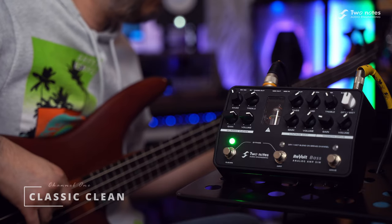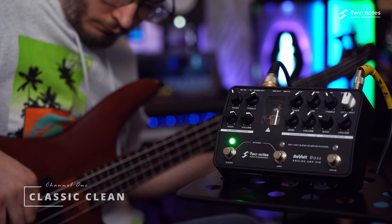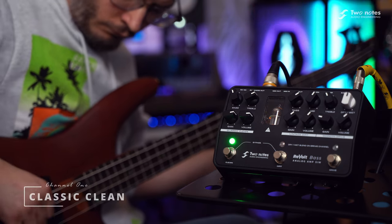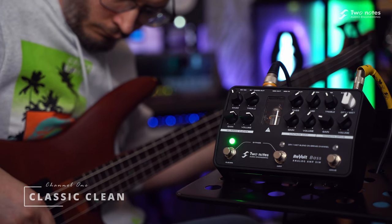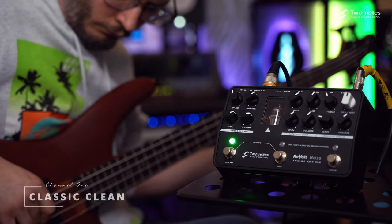Channel 1, Classic Clean, is put simply iconic — delivering thump, full frequency response and power synonymous with Channel 1 on the legendary Ampeg SVT-76. A titanic tone guaranteed oozing with rafter-rattling low-end, punchy mids and buttery smooth highs.